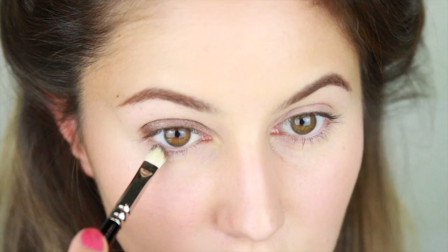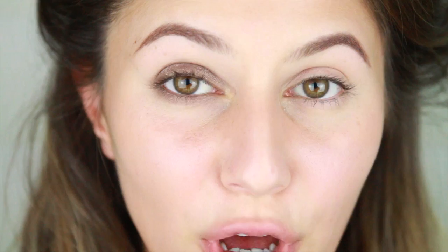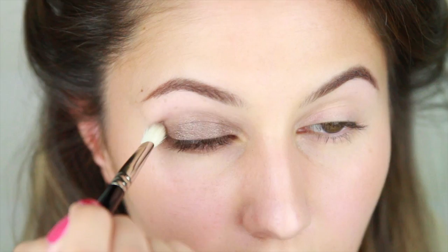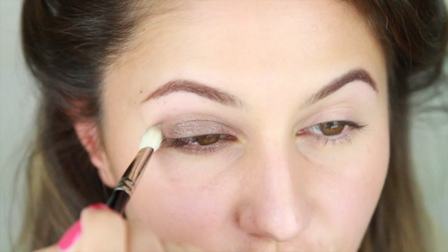I'm also going to run that rather roughly on the lower lash line. Then taking Burberry Taupe Brown on a fluffy crease brush, I'm going to build some depth in the socket. I'm going to blend upwards a little further than I normally would and in quite a rounded shape, so not particularly winged out at the edge.